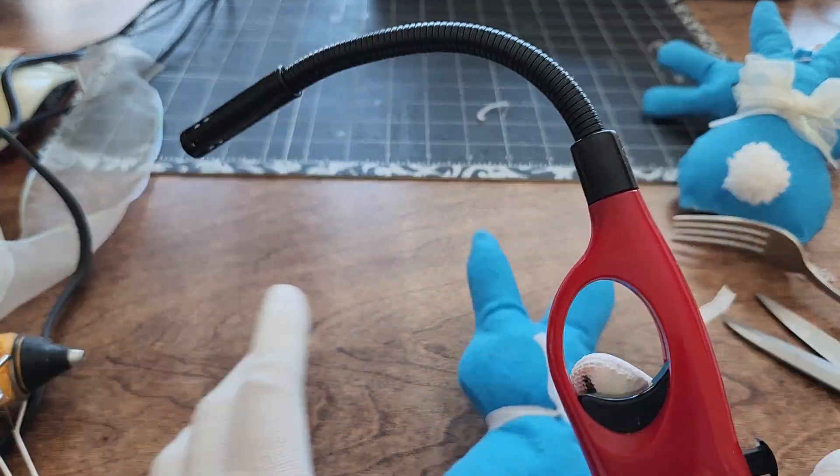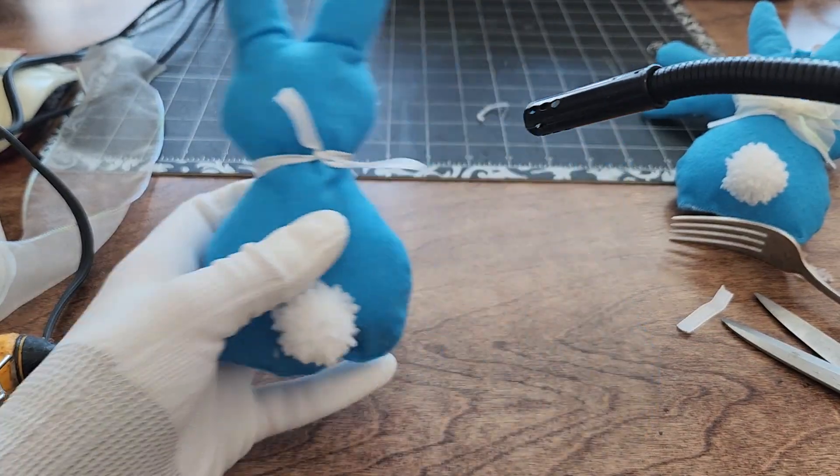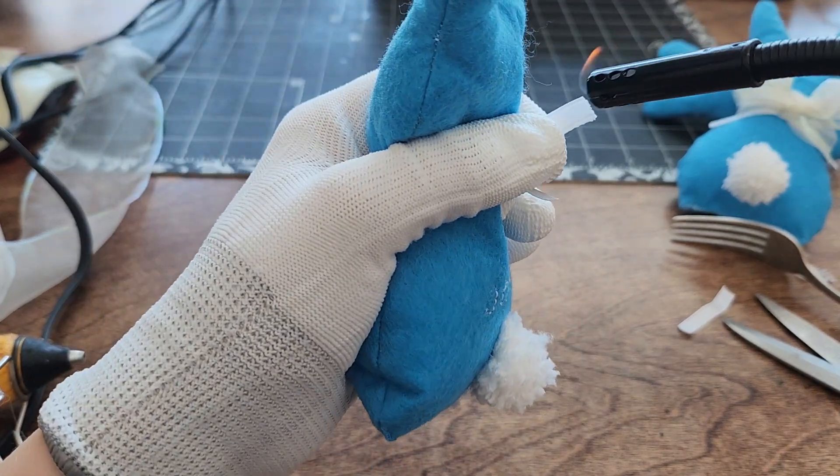Using a candle lighter to seal the ends is the best way to prevent the ribbon from fraying, ensuring a neat appearance. This method is ideal for securing all types of ribbons in various decorations and DIY projects.